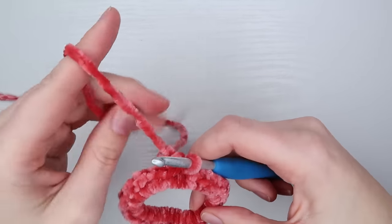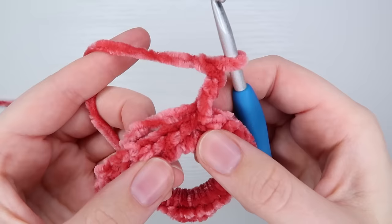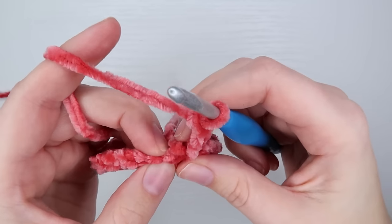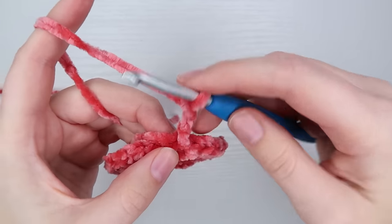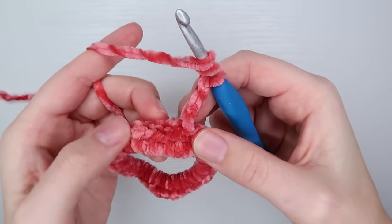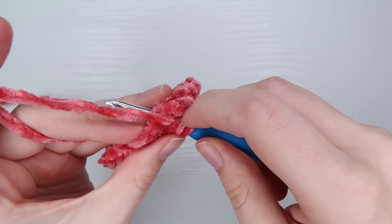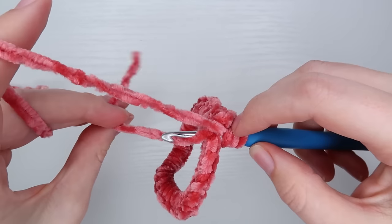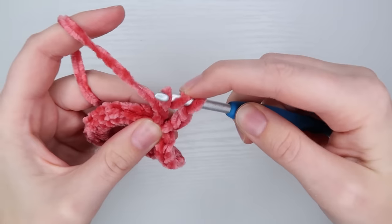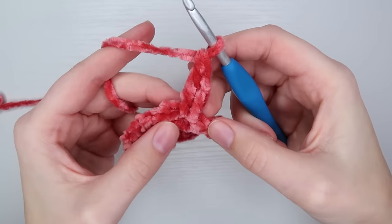From here I am going to do a treble crochet, so I want to chain up three to start my round. Working into your single crochets might be a little bit hard because of the velvet yarn, but just try to do your best. To start my treble crochet I'm going to wrap my yarn around my hook twice, go into the first stitch, and do my first treble crochet: pull through once, yarn over, pull through two loops, yarn over, pull through two loops, yarn over, pull through two loops again. And that is your first treble.